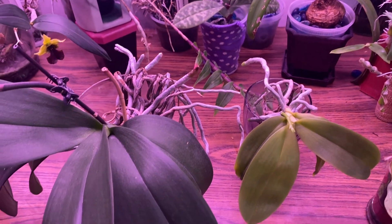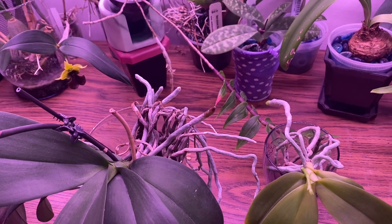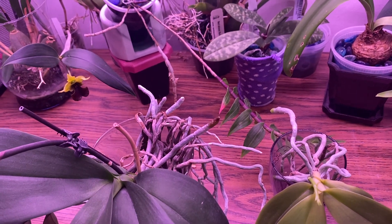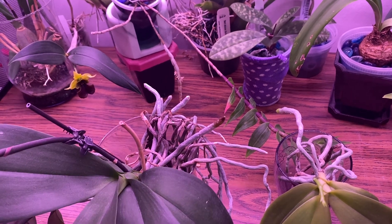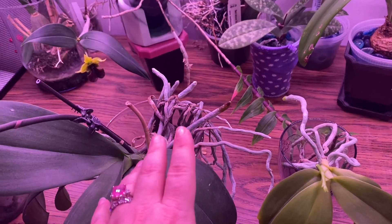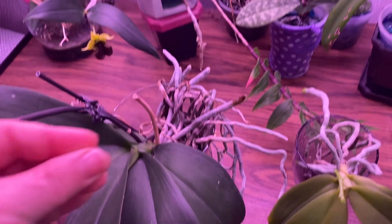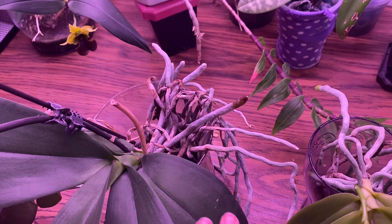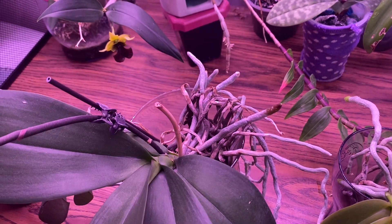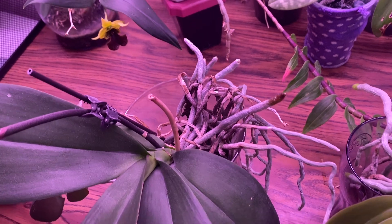Sometimes it can be a sign that there's a problem with the roots. In general when you're growing in water culture you can tell right away that there's a problem with the roots, but if you're growing with your plants in a potting medium and you haven't repotted your orchid in quite a while, it could be a sign that the roots are not doing their job as well and so the plant is sacrificing lower leaves in order to get the nutrients that it needs. It basically absorbs the nutrients in the leaf and then the leaf dies off. So if you haven't repotted your orchid in a while and you don't have a really good view of the roots, it might be a good idea to check that out if you're noticing that quite a few of the older leaves are starting to yellow and fall off.